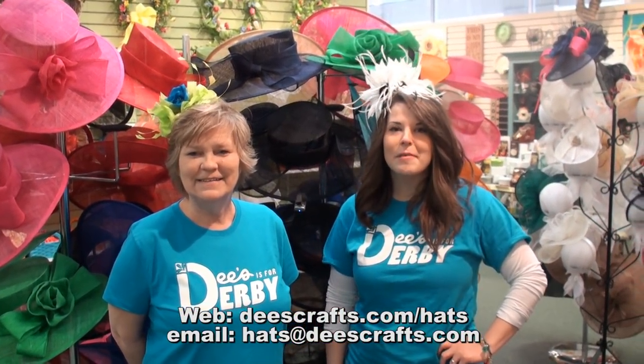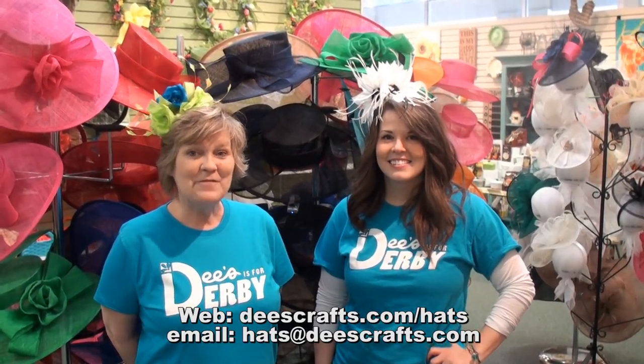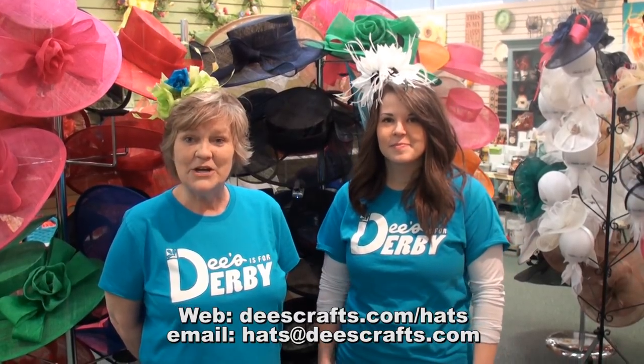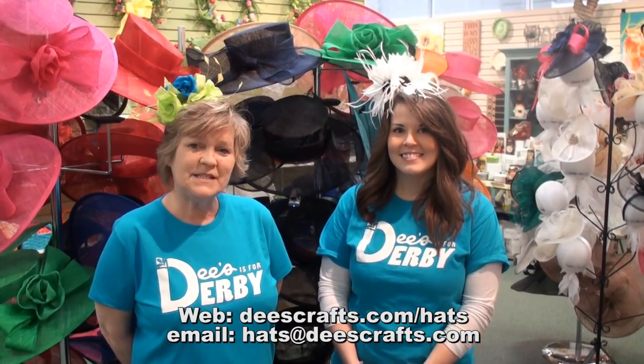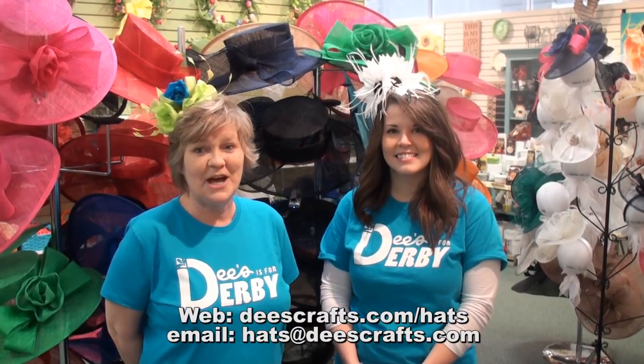Hi, I'm Lori. And I'm Anna. We're from Deez. Everybody knows Derby is all about the hat, and we're here to help you with your custom-designed hat. Whether you live in Louisville or you're across the United States, we can create that perfect hat just for you.